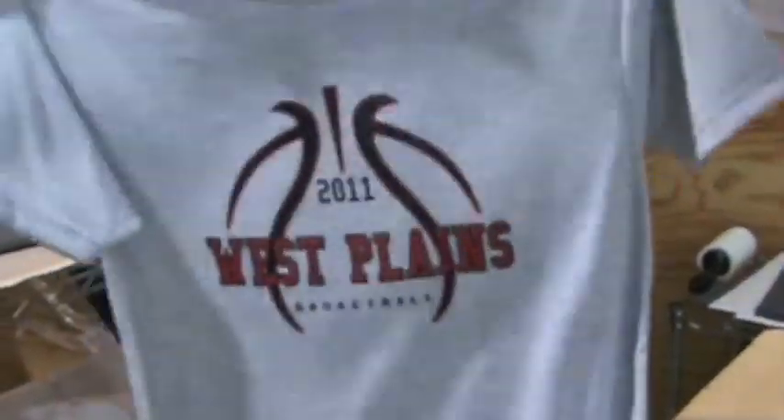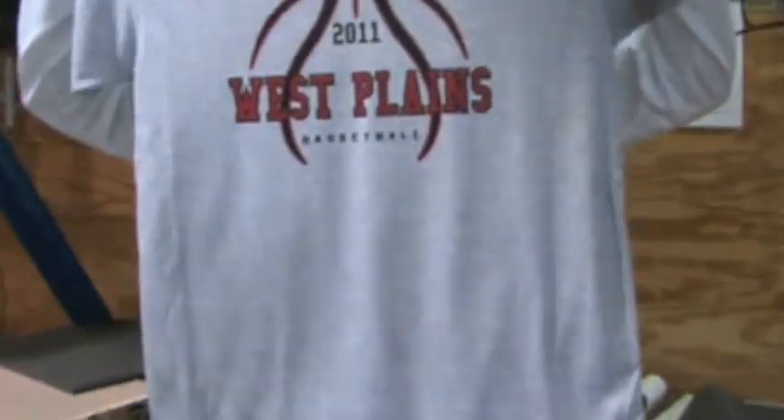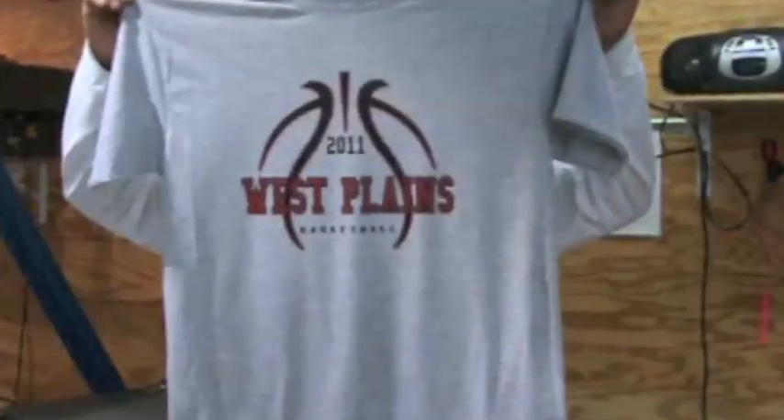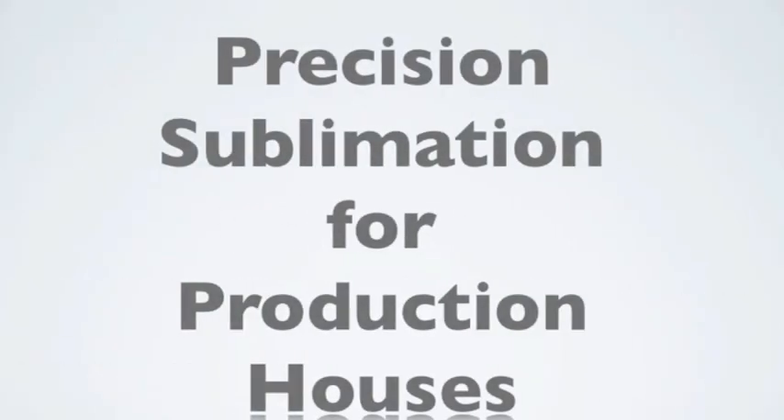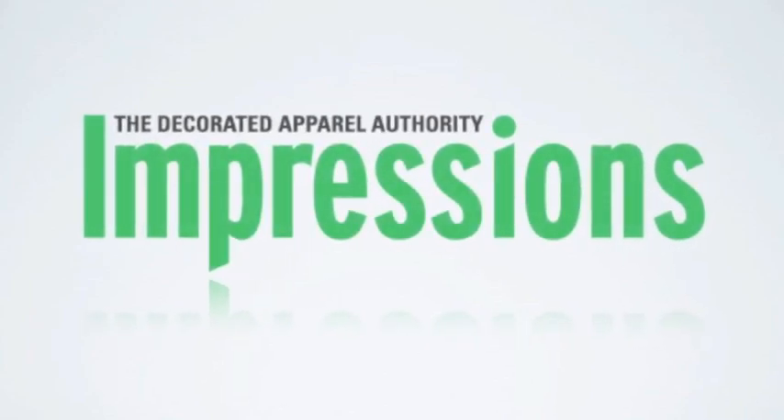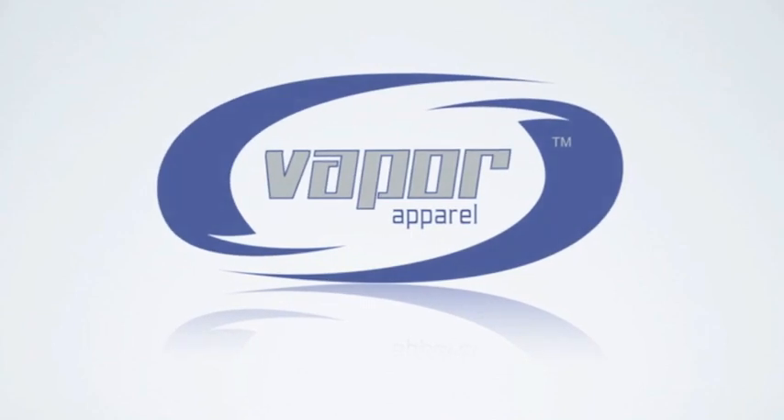And now we have completed the sublimation process. By following these key steps, you can be printing high margin performance apparel with sublimation in a matter of weeks. We hope that you have enjoyed this video. For further information, please reference the March issue of Impressions Magazine. Good luck and happy pressing from your friends at Vapor Apparel.